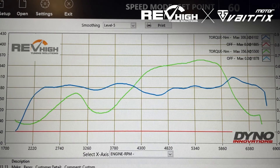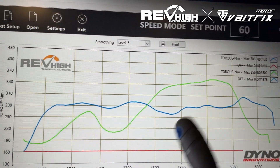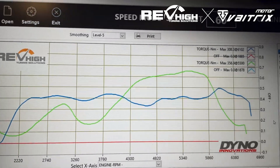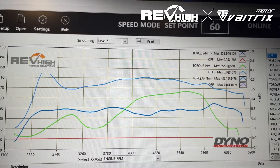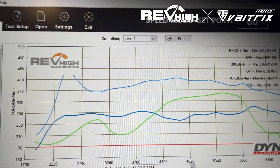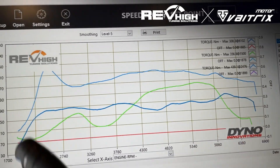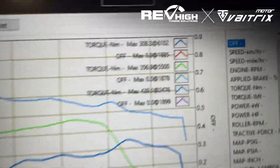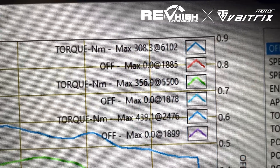Same with the torque figure — it looks like it's awesome up top with all this torque coming up here, but then again we're losing all this torque down low. If you are comparing the final figure with torque, the light blue is our torque with the OTR and the dyno tune. So that's what you're missing out on. The torque figures are 308, 356, and 439 Newton-metres.